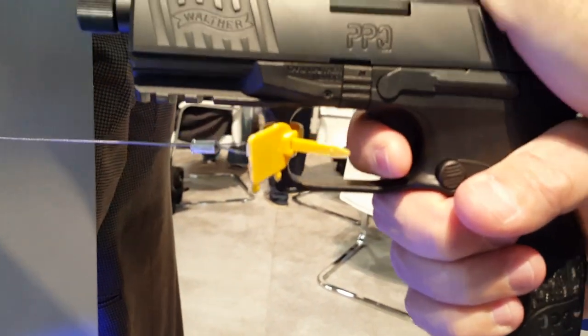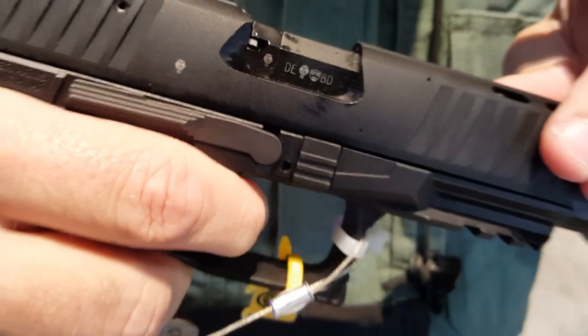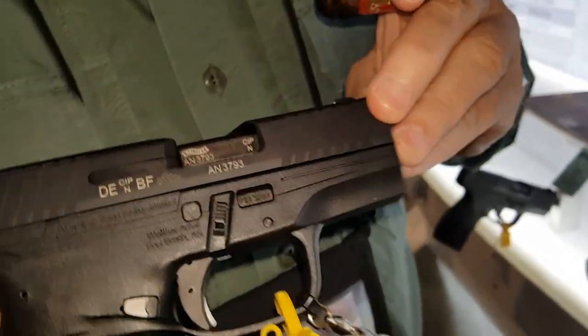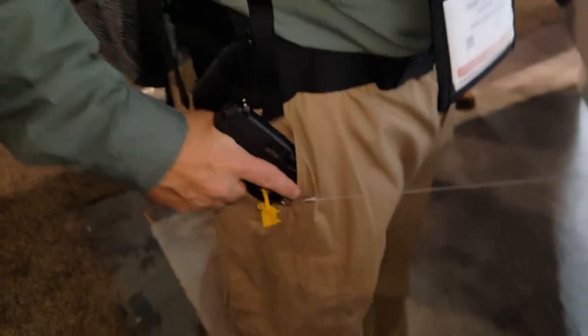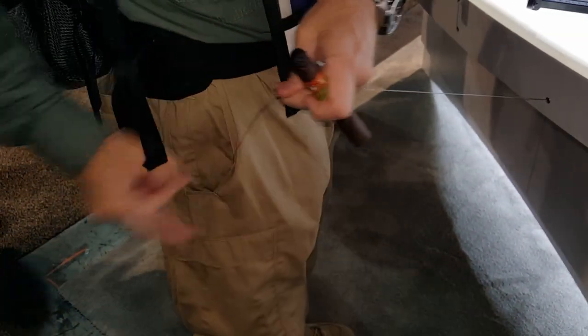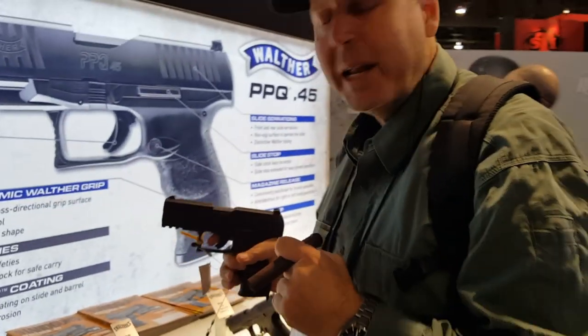I want you to look at the reset. You can actually hear and feel the reset just like you do on its bigger brother. Coming out of your pocket — this will fit in my pocket. Look at that. Put it in a pocket holster — crisp. So you're going to be able to shoot it.